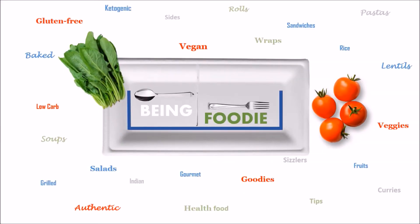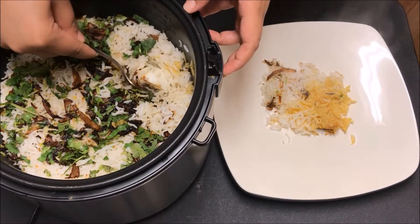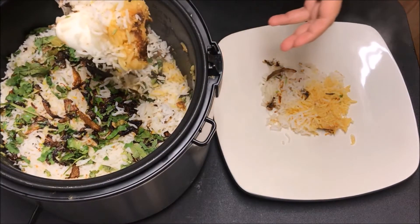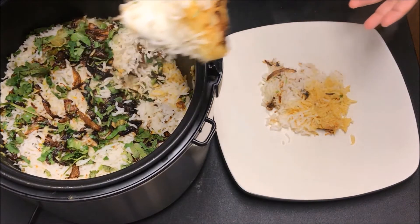Hello guys and welcome to Being Foodie! Today we are making one of the most delicious recipes of all time — chicken egg biryani, but this time in a rice cooker. So let's quickly get started.